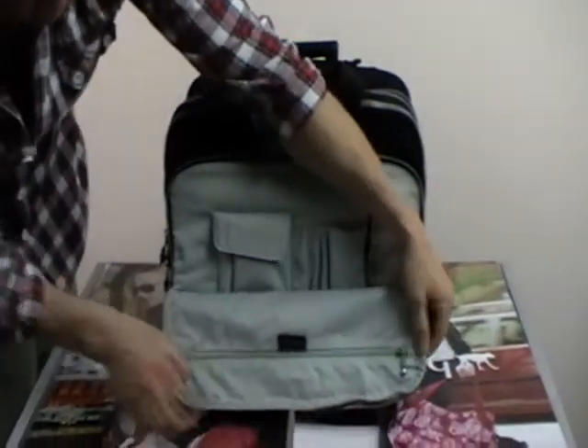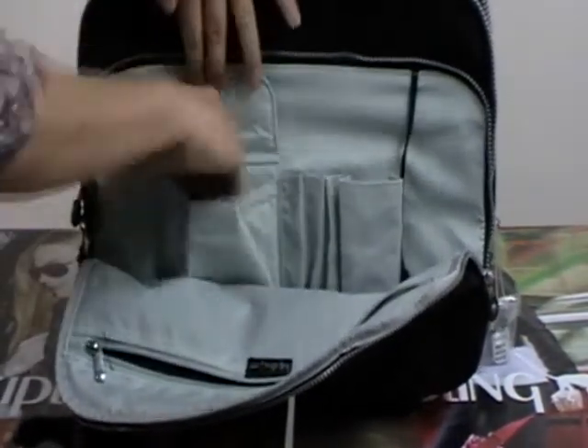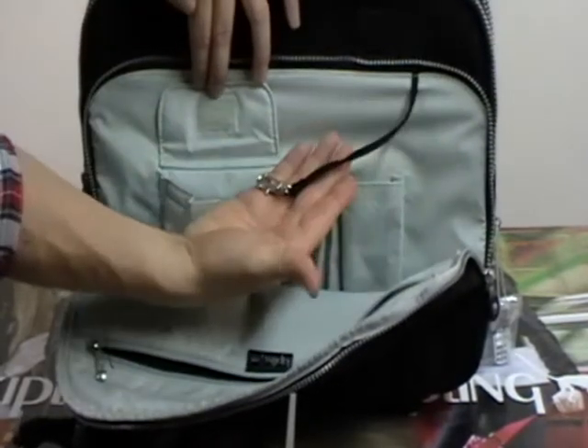Nice big, large, flat pocket down the front of the bag. Zip pocket there. Sleeves here. Velcro pouch here. Key leash.